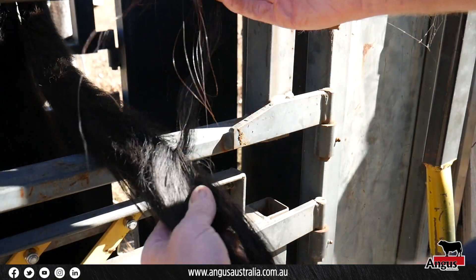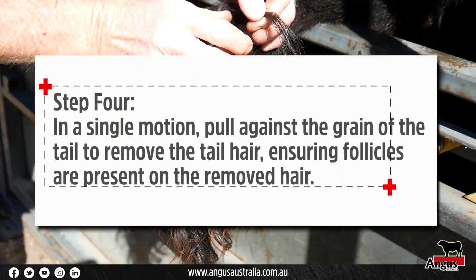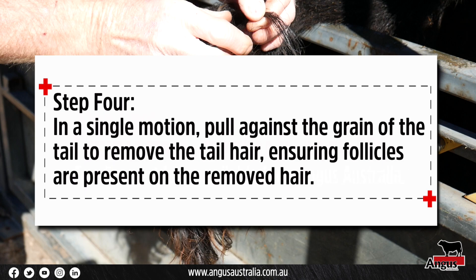Holding the hair close to the base and in a single motion, pull the hair against the grain of the tail, meaning up and away from the way the tail hair lies naturally.